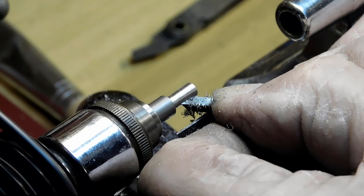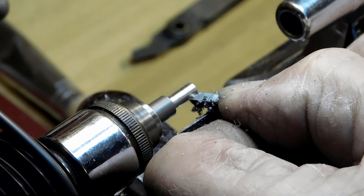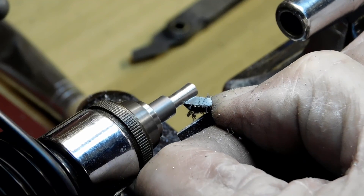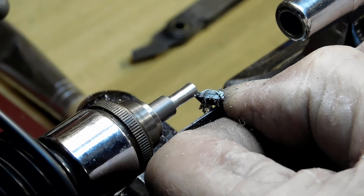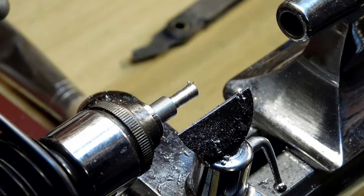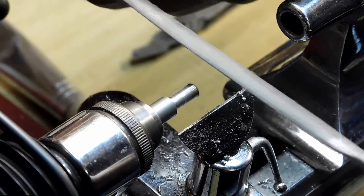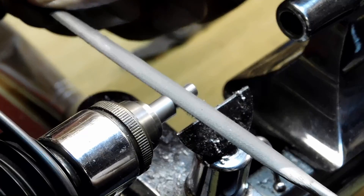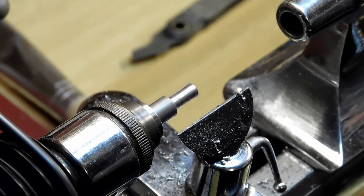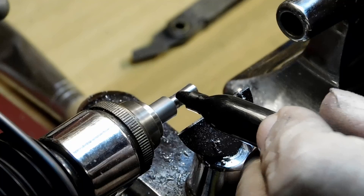Using a graver here, cleaning it up a little bit. There we go, that's looking pretty good. Let's get a file on it, put a little file to it, clean it up. Then let's get a marker and mark it up so that when we make the first pass we can check it with the pitch gauge.